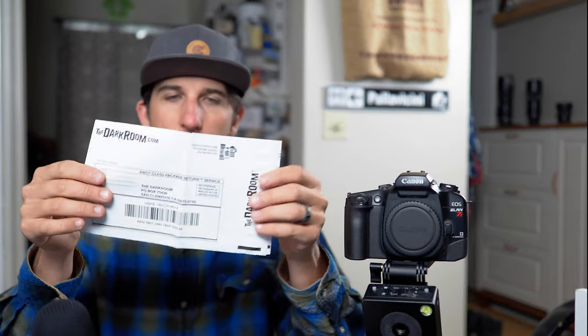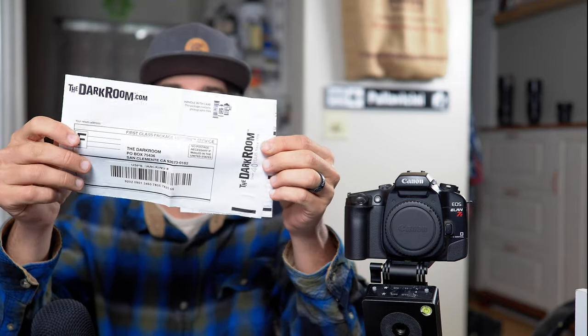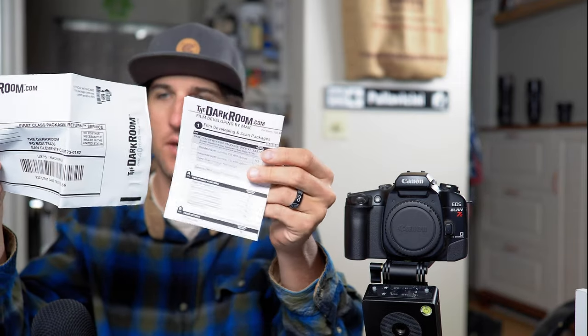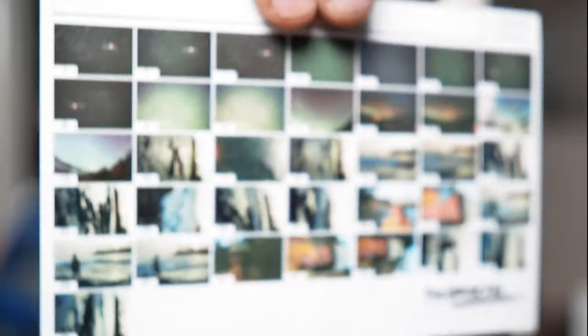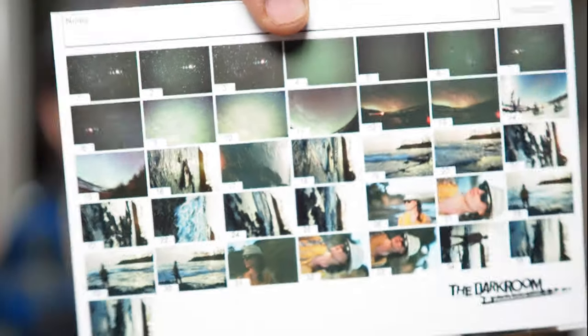Nicely packaged up here — we have our receipt. They send you a mailer so you can send your next roll of film to them without printing out your own envelope, and they also send you the form to fill out. That'll get me shooting some more film. We got our negatives right there. I went with the 5x7 prints and the high-resolution scans. They send you this proof sheet so you can get a little preview. The top half of these images are all my astro shots and then some of the beach shots.